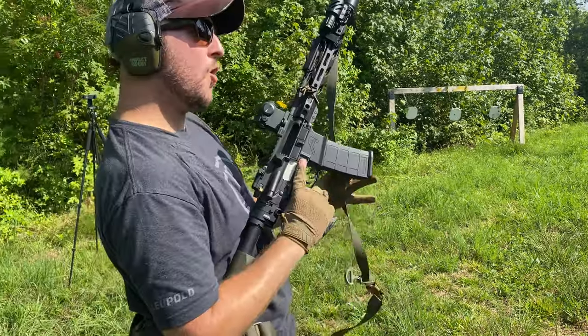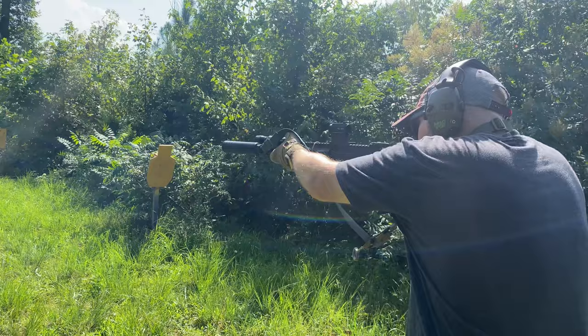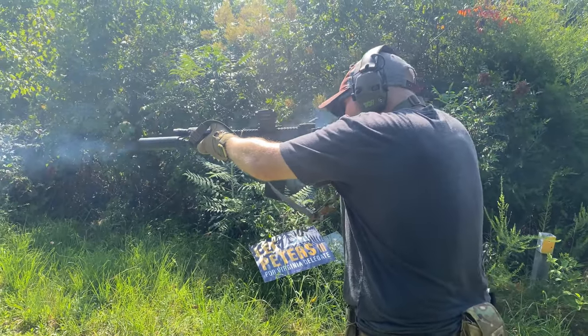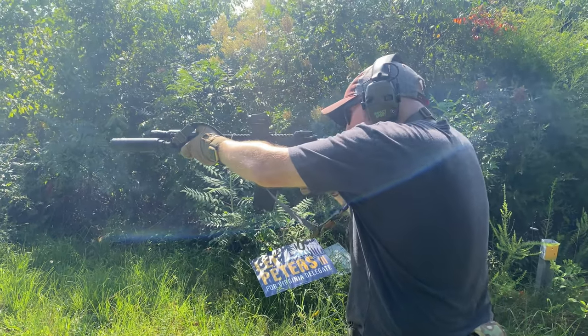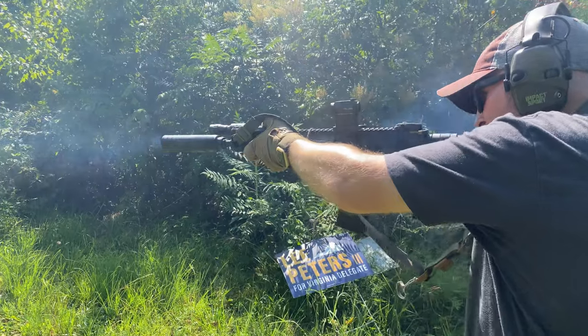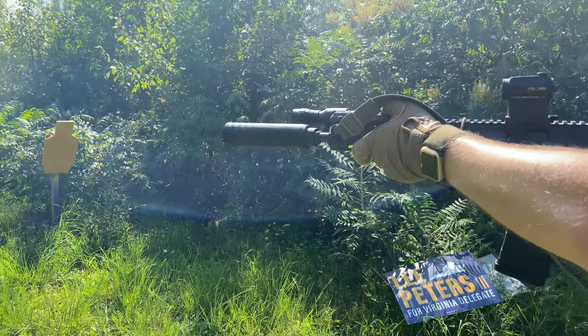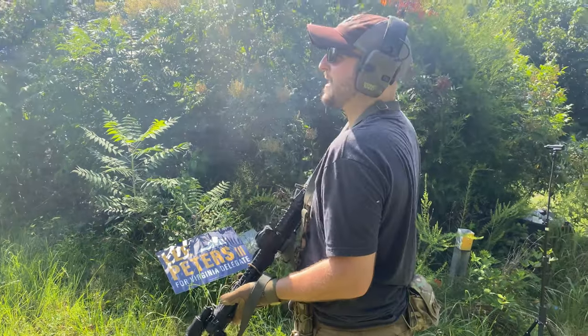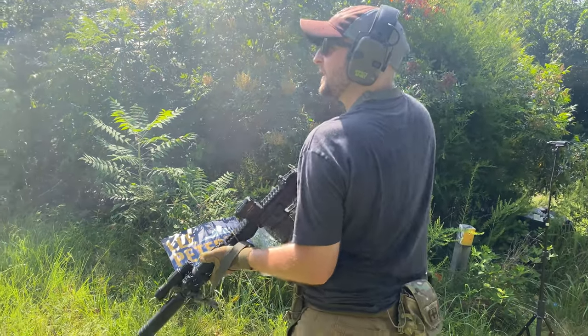Woo! God, I love this thing. I changed my mind about the Otter Creek Colonial — I kind of like it.